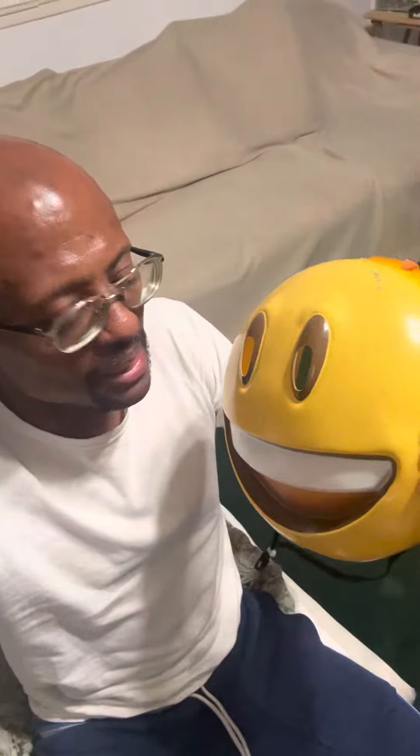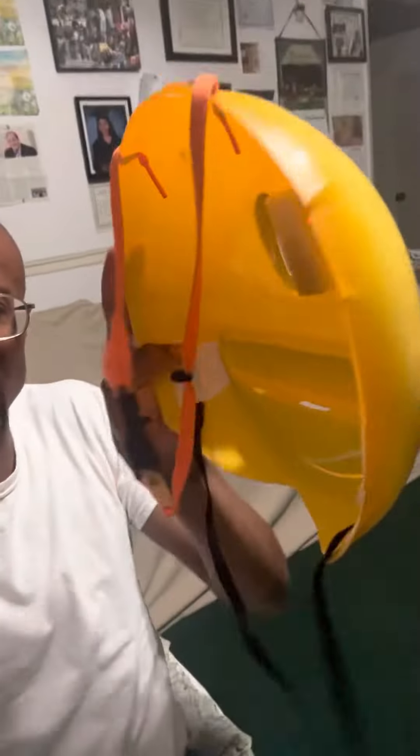I want to thank God for helping me fix my yellow happy face mask. The last time I wore it, a few months ago, I accidentally broke one of the strings in the back. So I repaired it tonight.